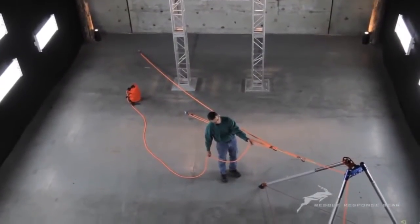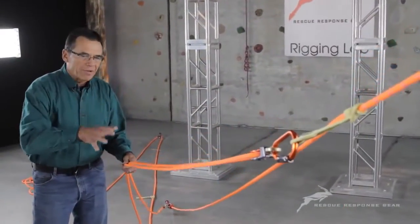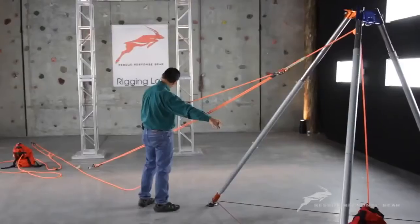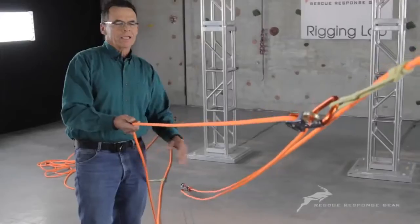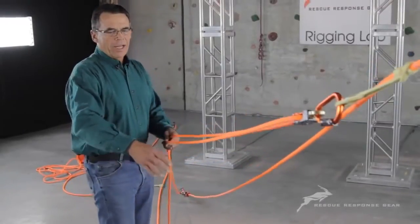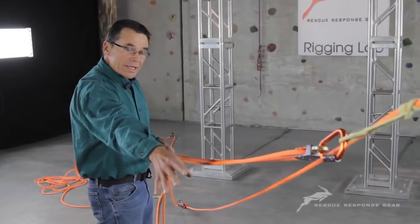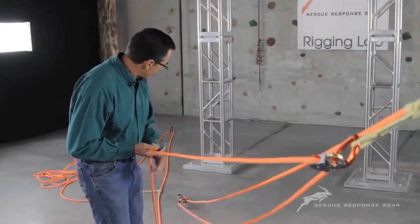Let's continue with our discussion on pulley systems. We can look at what we have right here. You can see the vortex and we have a sandbag as a weight right now. What we have here in the way of a pulley system is a 3-to-1, and let's review our 5 rules. We have the rope tied off at the load, so it's odd and it's a 3-to-1 — it's a non-mechanical advantage.